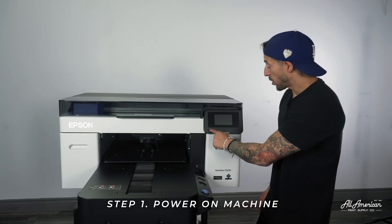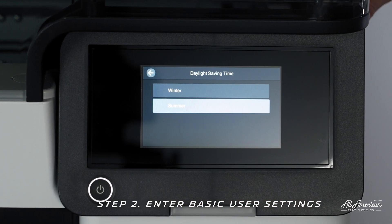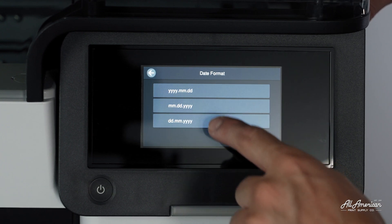All right, let's go ahead and power on our machine. Next, we're going to be setting our language, date, and units of measurement. We're going to go ahead and choose English. We are installing this during summertime. Let's go ahead and set our date. We're going to choose the month, date, year format in the middle.